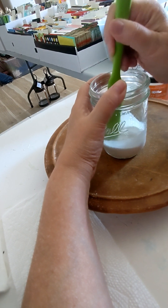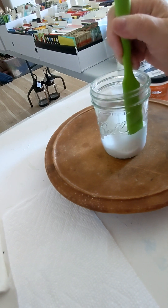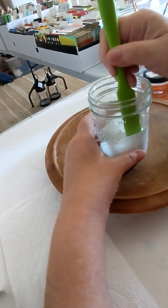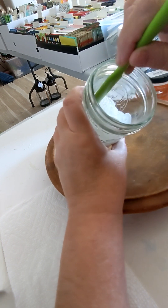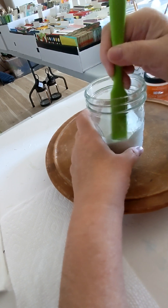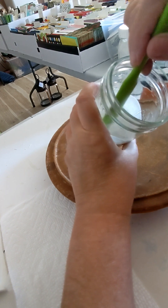We want to mix this up so there are no lumps and bumps. Just keep stirring and stirring. This is a silicone knife I picked up at Goodwill — I thought it would be a great tool for this. This is actually mixing quite well; I don't even see any lumps and bumps at this point. But I'll stir it a bit more — just keep on stirring and stirring. And actually, there are no lumps, no bumps.